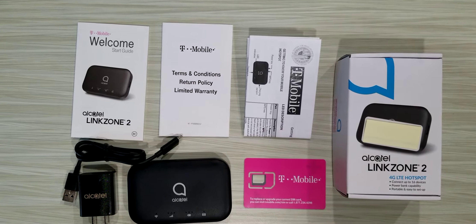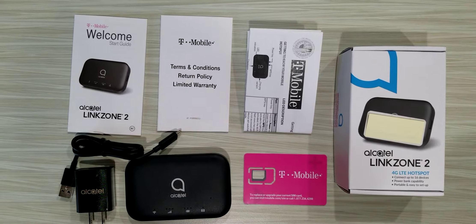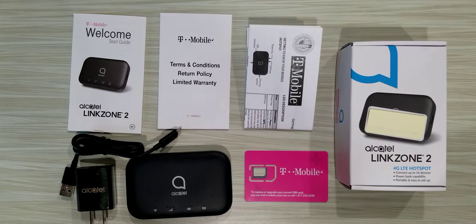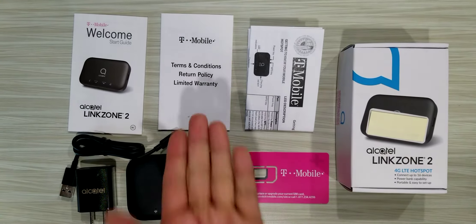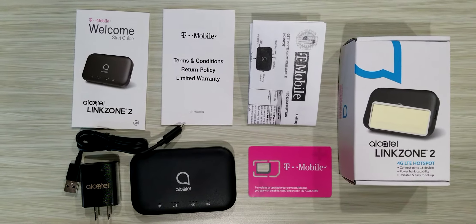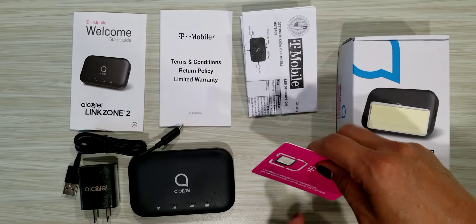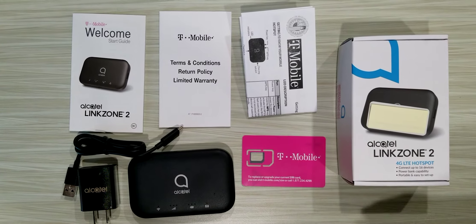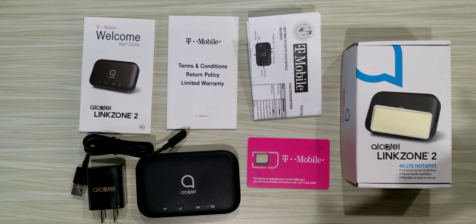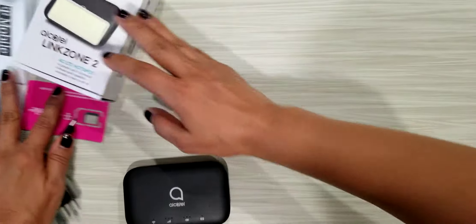Today we're going to link the Alcatel Linkzone 2 hotspot to an iPad, but first let's look at what comes in the box. It comes with a welcome start guide, a warranty, and a quick guide on how to install the hotspot. It also comes with a SIM card, which has already been placed in the Alcatel hotspot, along with the charging cord so that you can keep it charged.